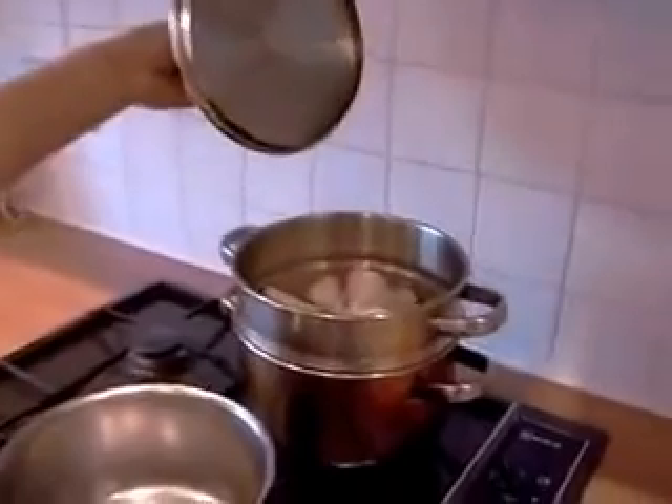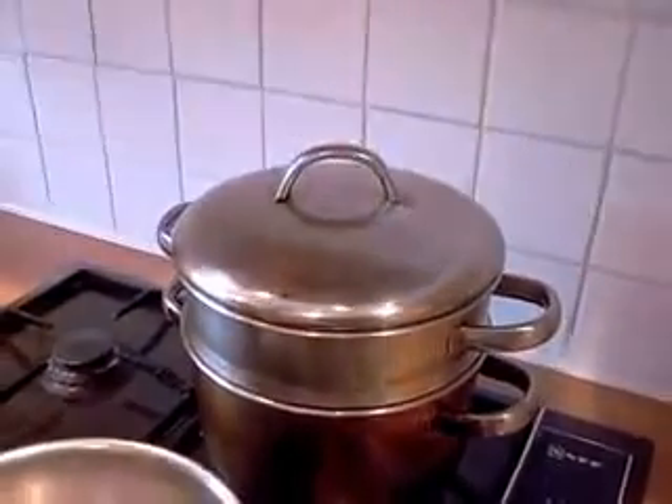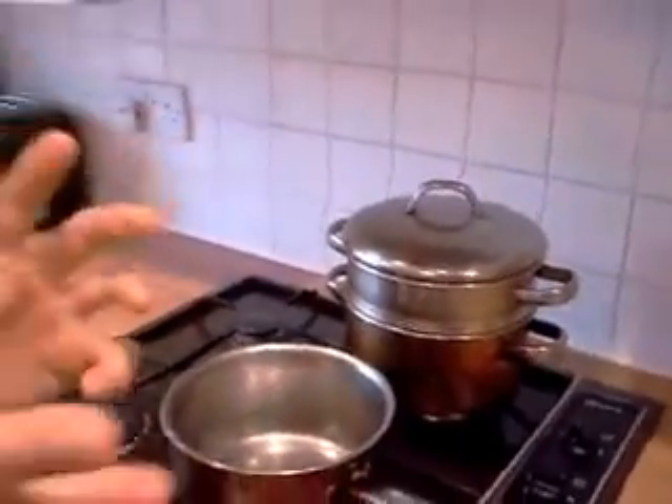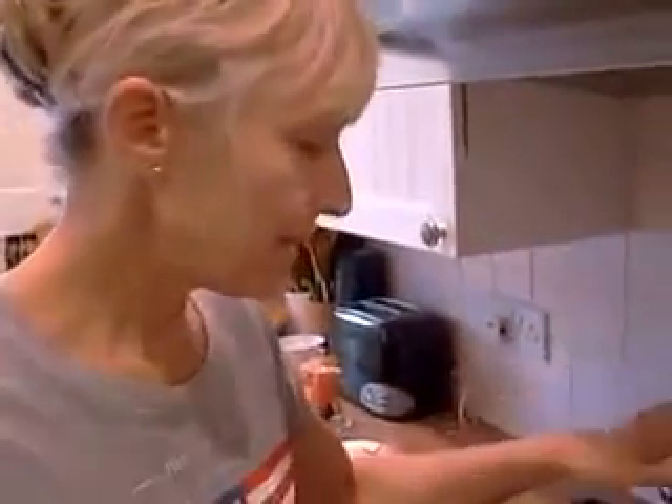We've prepared a cauliflower and we're going to steam it until it's just not soft — so the fork goes in but it's not totally soft. That's the best way to do it. That might be about 20 to 25 minutes, depending on how hot your water is to start with underneath. So we're leaving that steaming while we make the sauce.